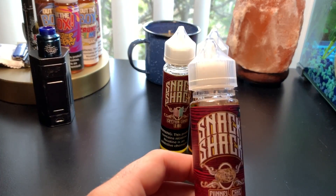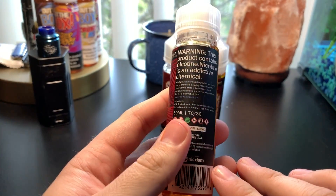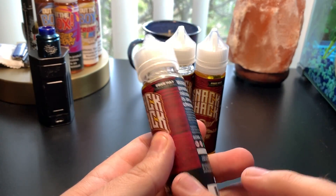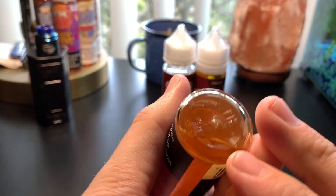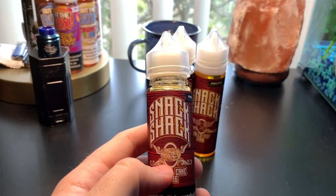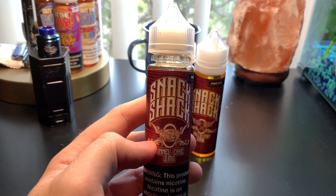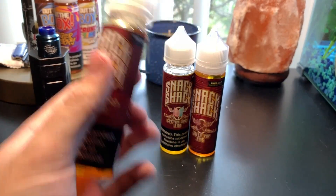The first one we have right here is the Funnel Cake. As you can see, all the bottles look very similar to each other — Snack Shack right there on the top, free hat right there, 60 milliliter, and this is not a chubby gorilla, but that doesn't really matter too much. The description for this: Funnel Cake — light and fluffy fried dough, heavily dusted with powdered sugar, makes this a carnival classic you can vape all day, straight from Snack Shack's website.